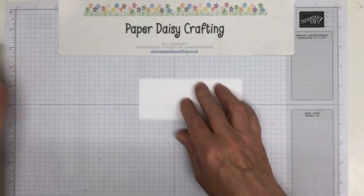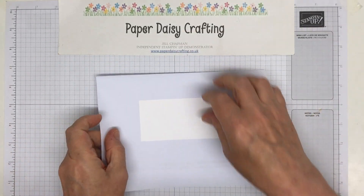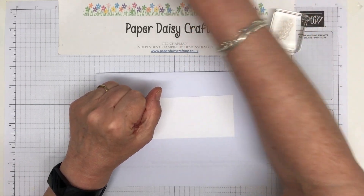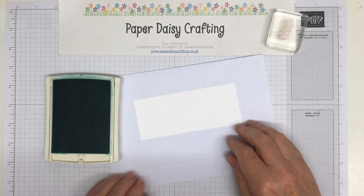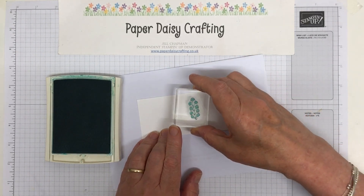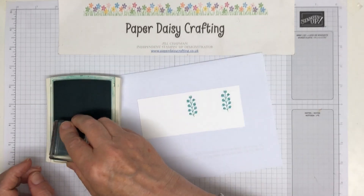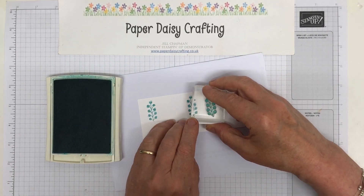Right, we're then going to start stamping. I'm going to find a piece of scrap paper — I shouldn't need it with this. I'm using that scribbly tall one with all the little scribbly flowers at the edge, and I'm going to stamp first of all in Bermuda Bay. If you wanted this to be exactly symmetrical and spaced correctly you could measure, but I'm just going to do this by eye. I want that to be about in the middle, then I'm going to do one at this end and one at this end. I'm doing these all in Bermuda Bay.